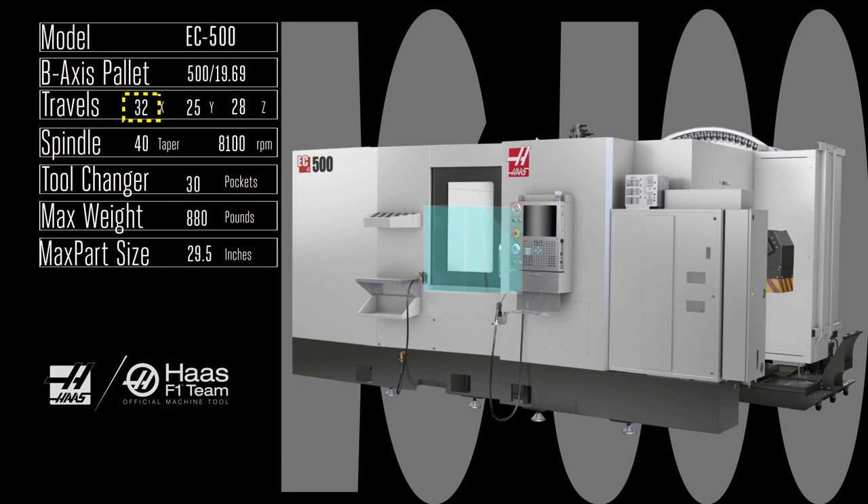Grab yourself some more internal real estate with the big EC 500 — ten more inches of travel in the X-axis and six more in the Z. It accommodates two roomy 500 millimeter platters, and each one handles a part almost two and a half feet in diameter. The ultra-rigid standard 40 taper, 8,100 rpm, 30 horsepower spindle gives you 90 foot-pounds of torque at 2,000 rpm.